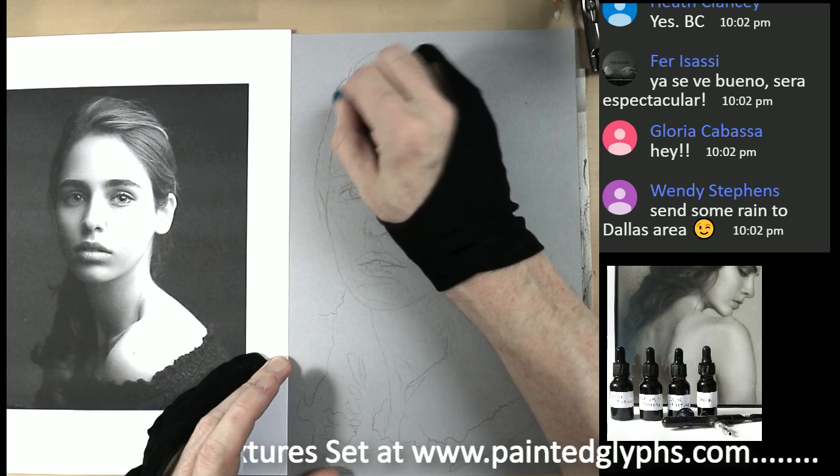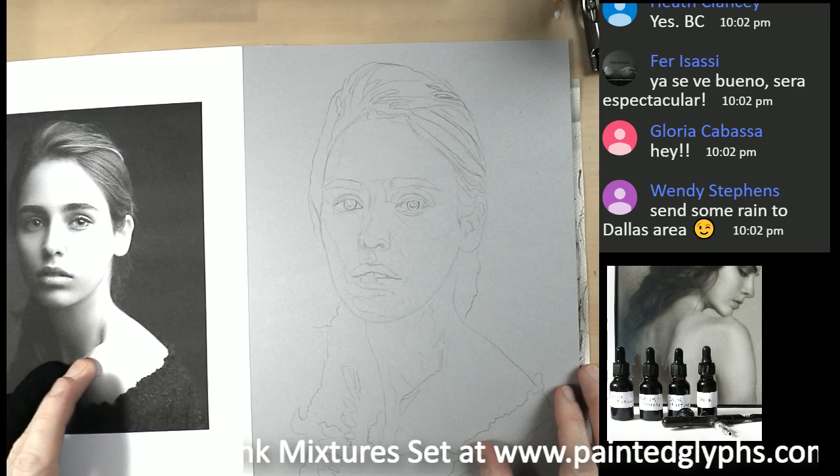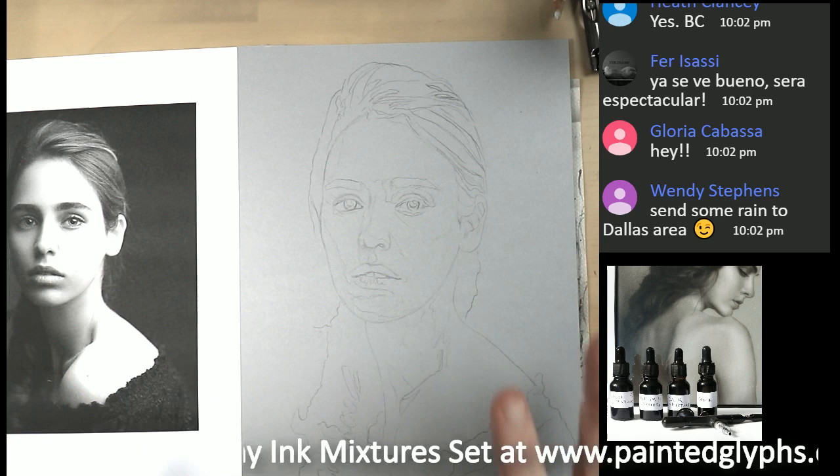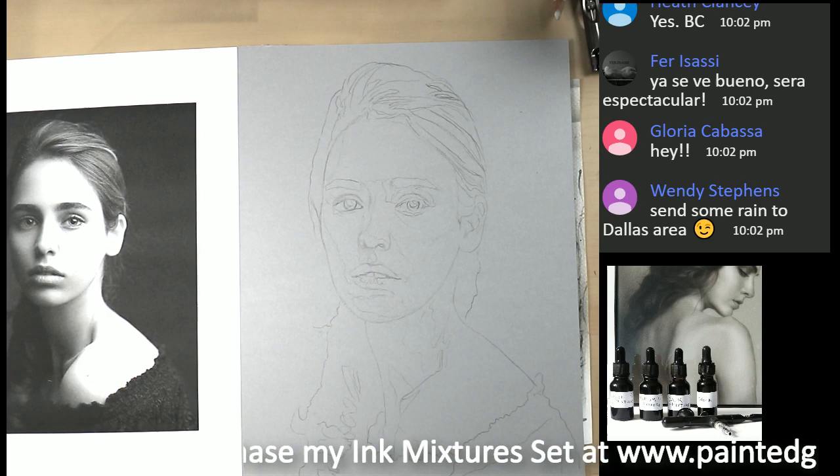I'm pretty much happy with it. What I'm going to do now — I'm not sure which airbrush I'm going to use, but what we need to do is go in with the light at this point. This is a very important aspect, especially with this piece because we have so many light areas. Let me go ahead and show you my new product — I'll be right back.